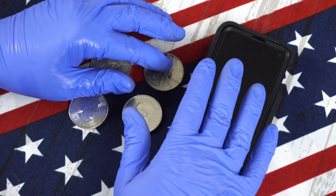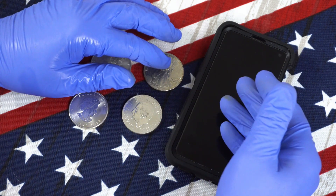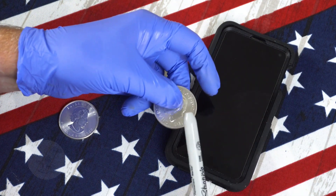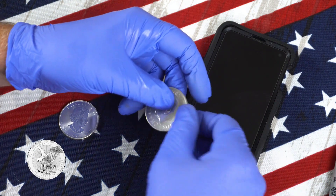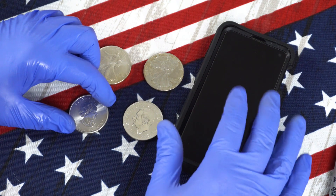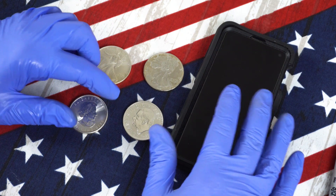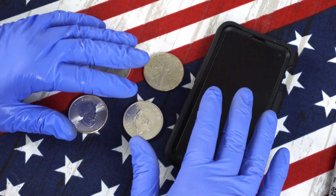All you need to do is launch the app, find the coin you're looking for from the list, and test it. While holding it near the device, strike it with a wood pencil or a plastic pen, and if the vibrations that the coin or round create match the known frequencies of the coin, the app will indicate if the coin is genuine or not. And if it doesn't match, it will let you know that you've got a potential fake.